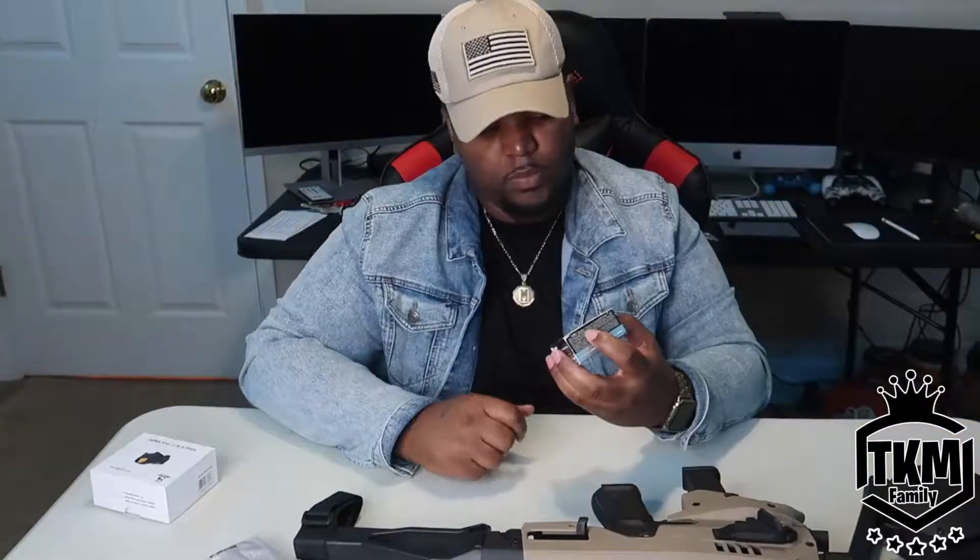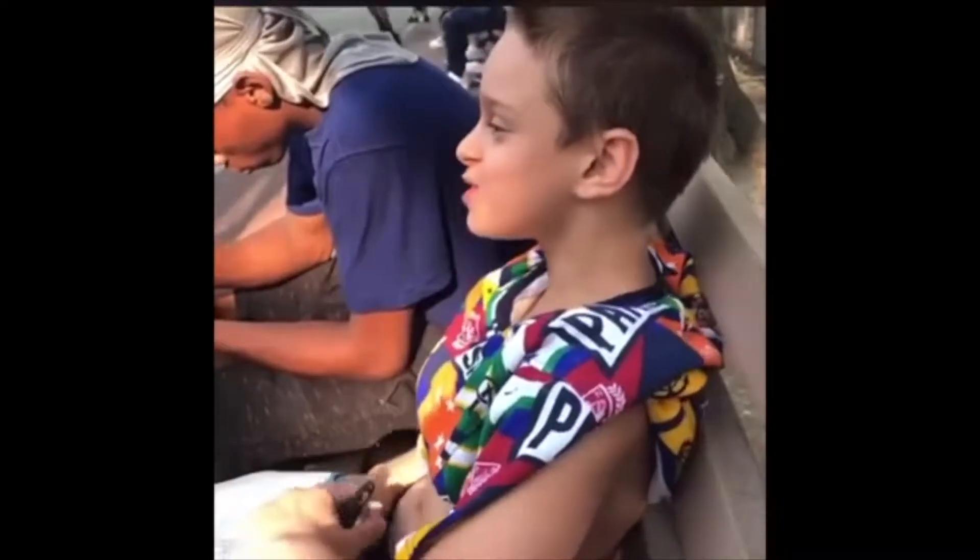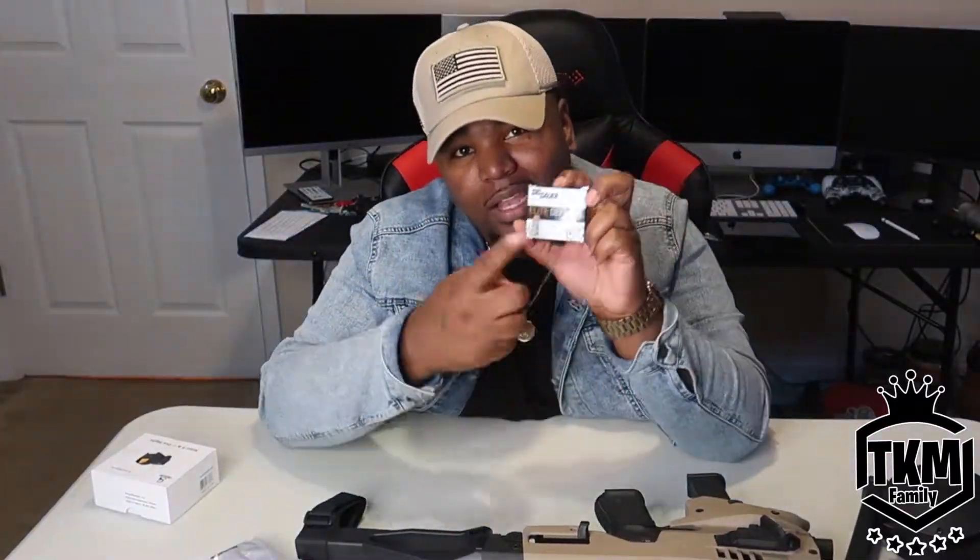Next thing — I definitely had to get some self-defense rounds. I got some of the Six Creedmoor — or however you pronounce it, you know what I'm talking about. If something were to come up, I don't want bullets just flying through people hitting things in the background and hitting other people. So if you're gonna have the micro conversion kit, you gotta get the right ammo.